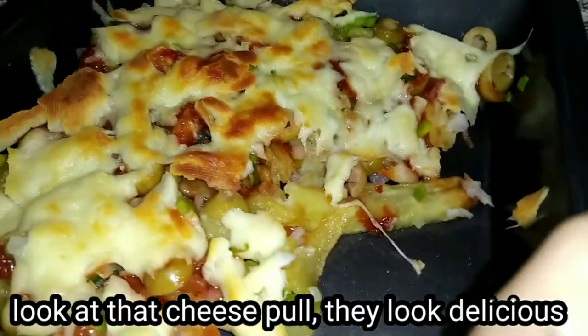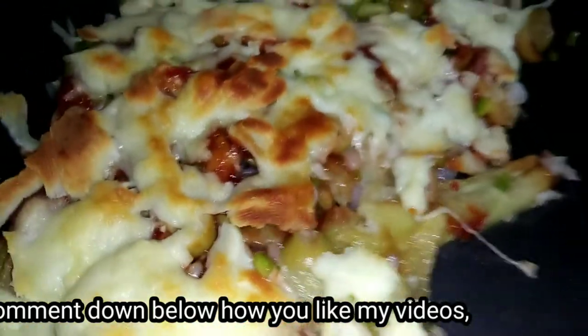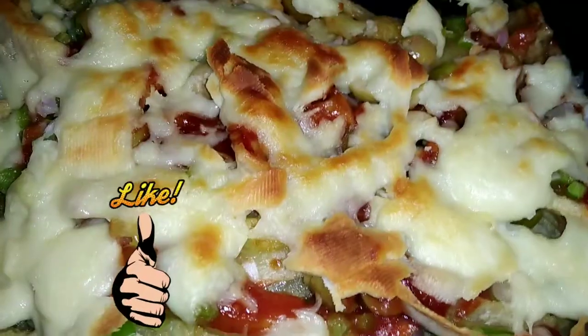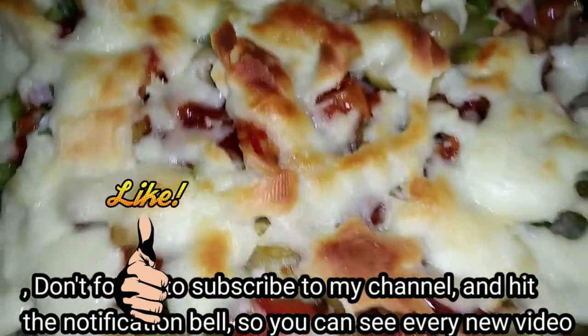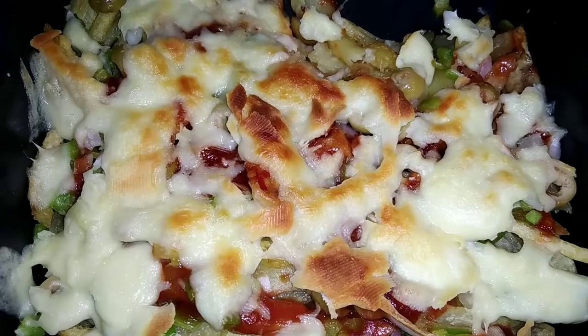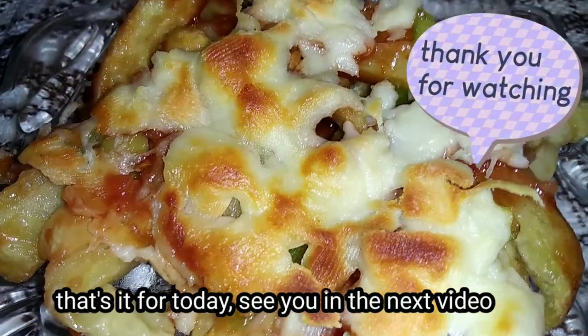This is a sweet and sour cheese. Please like, share, and subscribe to the channel. Don't forget to subscribe.